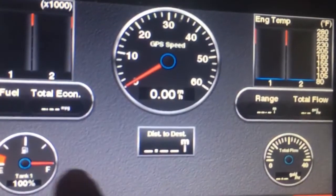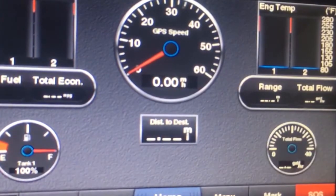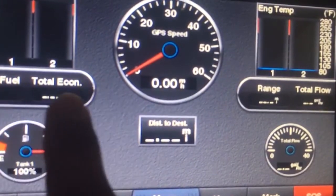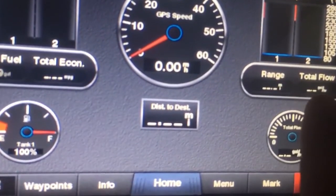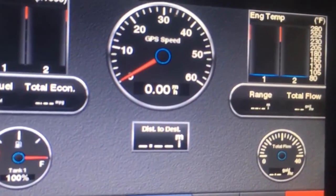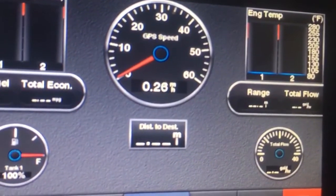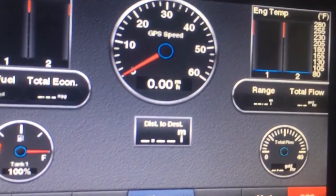We can see fuel level on the tank as well. This is a screen for fuel consumption showing the calculated range from the multi-function display — speed, RPMs, and fuel. The fuel level is also coming off the engine gateway.